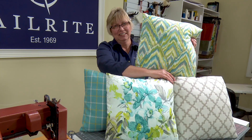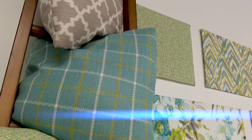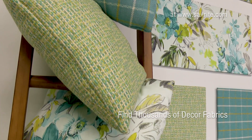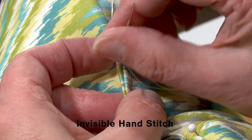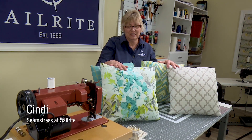In this video we'll show you how to make your own decorative throw pillows. This is a standard throw pillow with no piping, fringe or zipper so it's easy to make. After stuffing our pillow we will use the invisible hand stitch to close up the opening completing the pillow. Cindy from Sailrite is going to show us how to make this throw pillow.